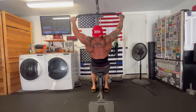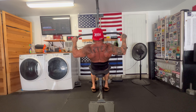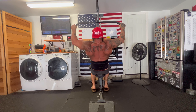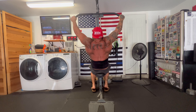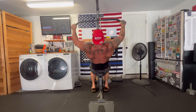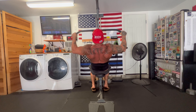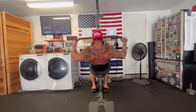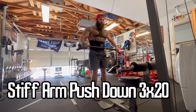Now I've got wide grip lat pulldowns, five by 15. Check out that Filthy Power Hat — if you're interested in getting your own, head over to FilthyPowerIndustries.com and use code YouTube15 to save 15% off. We've got tons of snapbacks, t-shirts, tank tops, and also training templates. Most of what I do I make into templates available at an affordable price. Custom programming is a whole different thing — that's what I do for Michael Todd and Jen Shaw. Shoot me a DM if you're interested.